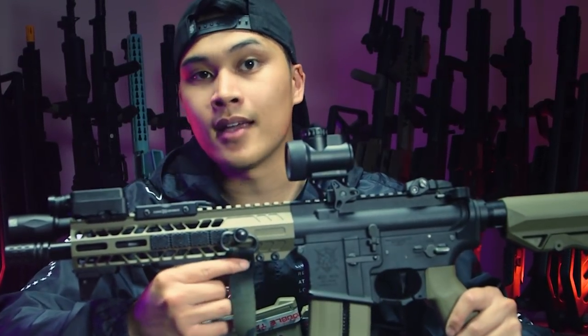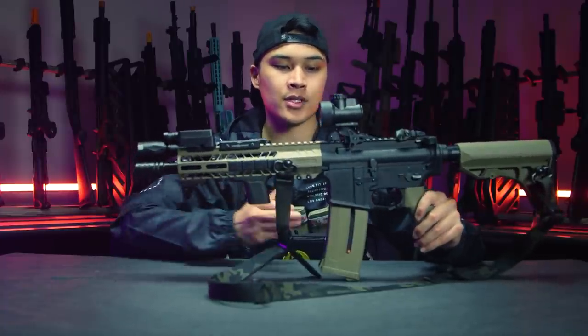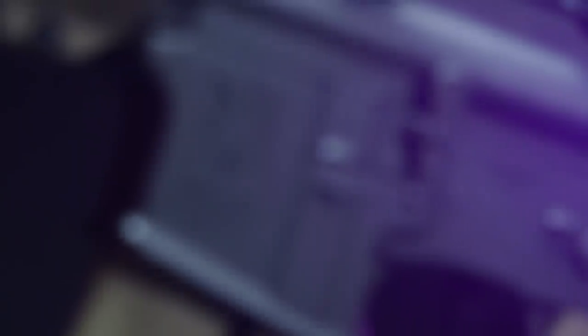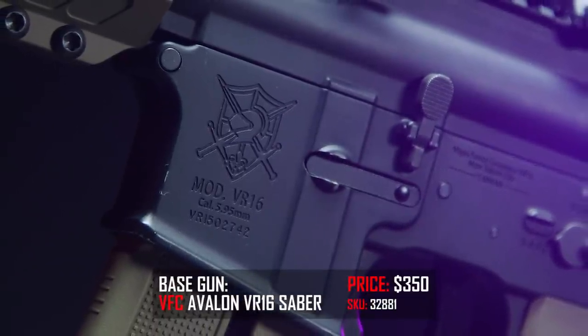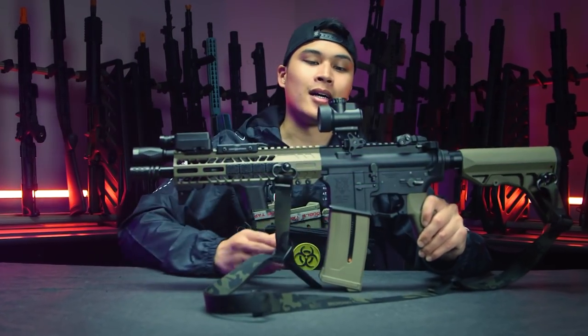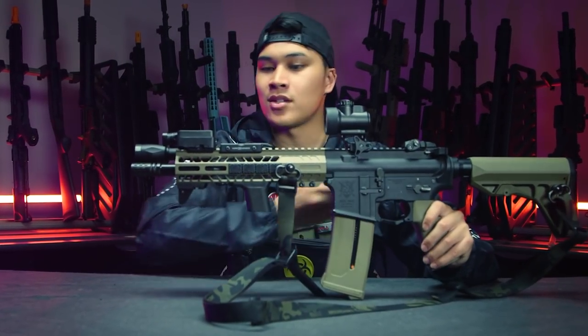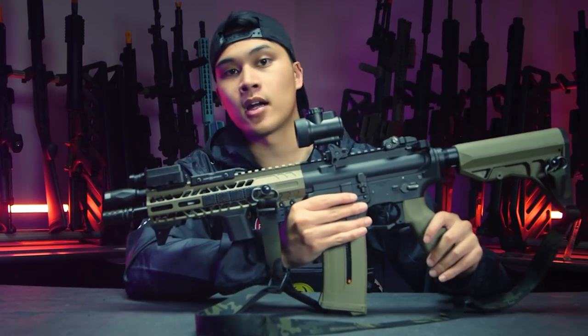Let's talk about this baby here. We're gonna start with the externals. The base of this gun is built off of the VFC VR16. I basically got this body from Cisco's own private collection, now it's in my private collection. But as you can see, I swapped out a lot of things, so let's go ahead and start from the rear.